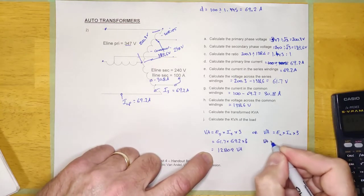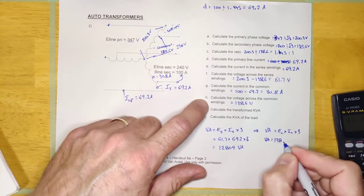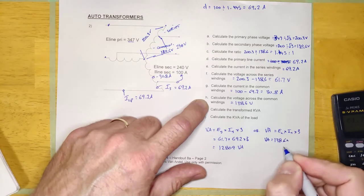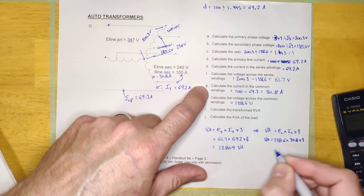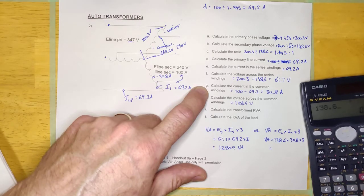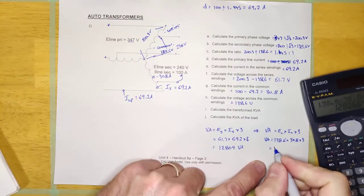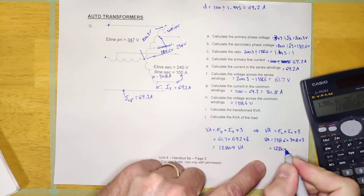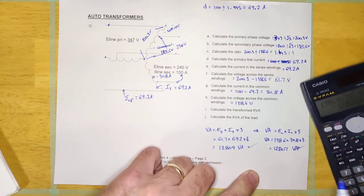Just for verification, we calculate using the common winding: E-common times I-common times 3. That's 138.6 times 30.8 times 3, which equals 12,806 VA. Those match, which looks good. So that's the VA of the actual transformer — the VA that the transformer itself is rated for.